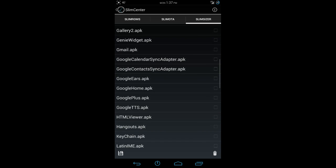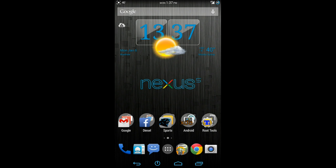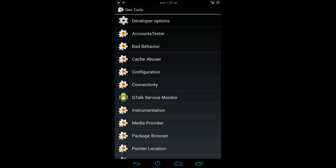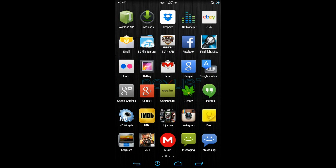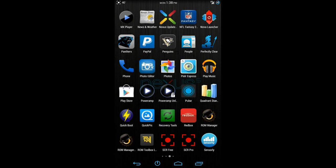Another thing that it comes installed with is Nova Launcher. If you're not familiar with Nova Launcher, head on over to the Google Play Store. It's just an alternate launcher that you can really use on any device, and you can get creative with your customizations. Another thing you're going to see is DevTools, which is a little bit different than the regular settings — you're able to change things related to the ROM itself. It also comes with DSP Manager, which if you're familiar with CyanogenMod, you should know. And it comes with a folder explorer, which is a simple explorer to access certain things.